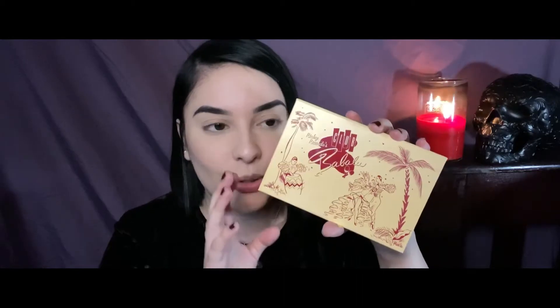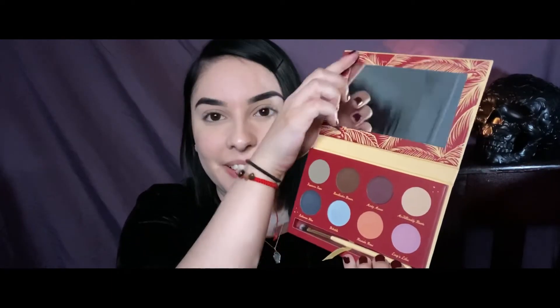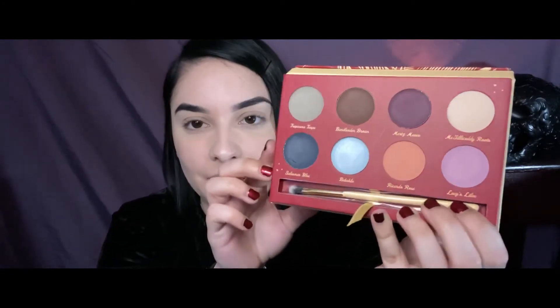Here is the palette in its full glory — it is so cute. I'm absolutely in love with this packaging. It's gorgeous, it's so cute. It feels like I have something vintage in my hands. I still haven't taken off the little film thing on the mirror here, but this is what that looks like. And these are the colors.